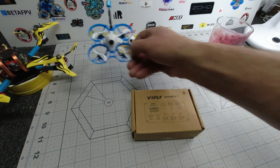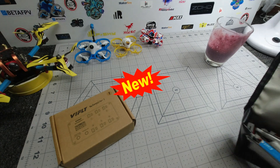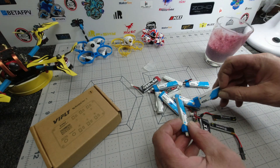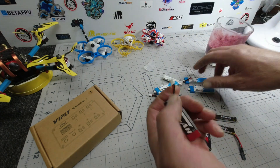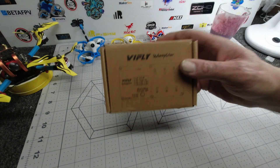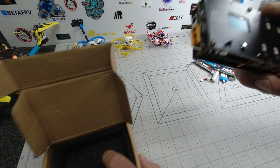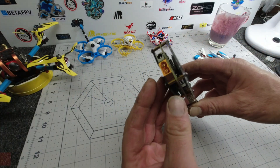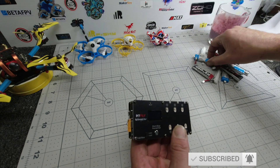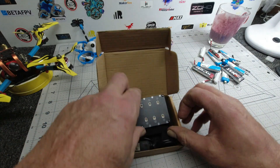Welcome gang, hands up all you whoop fliers out there! This video today I'm going to talk about these little fellas. If you are a whoop flier then you're going to have all these little BT 2.0 and other funny connectors for your tiny whoop batteries. Charging them is nice and easy. You may have seen my previous video — my great friends at ViFly, this is the original Whoop Store One, my handy little BT 2.0 charger I've been using for my little LiPos. I am pleased to announce there is a new kid on the block.